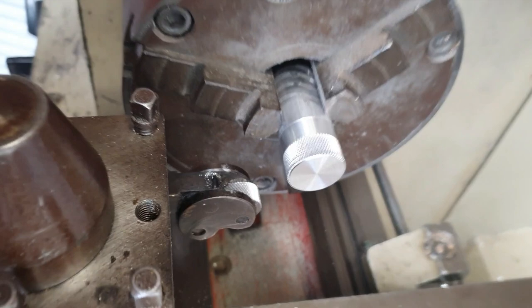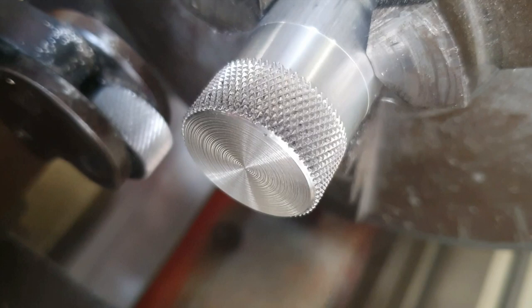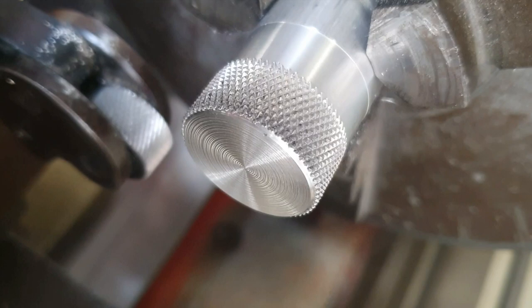If we just get a nice close-up there, you can see now we've got a lovely knurl — it's a really nice thing to add to a project. You can just come along then and part off here as you normally would. Thanks for watching everybody, and see you all in the next video.